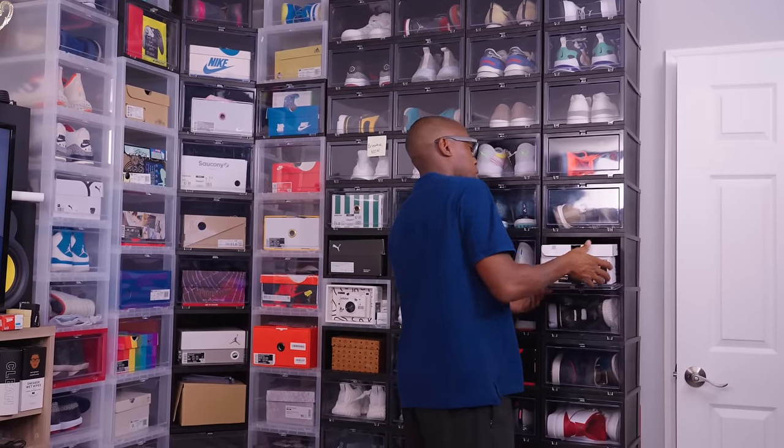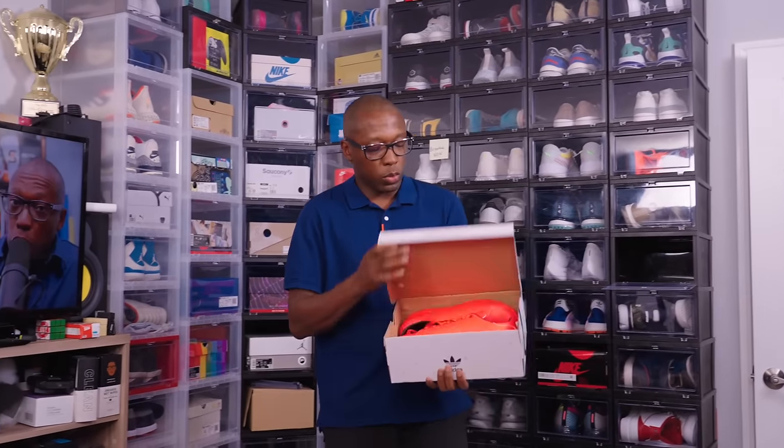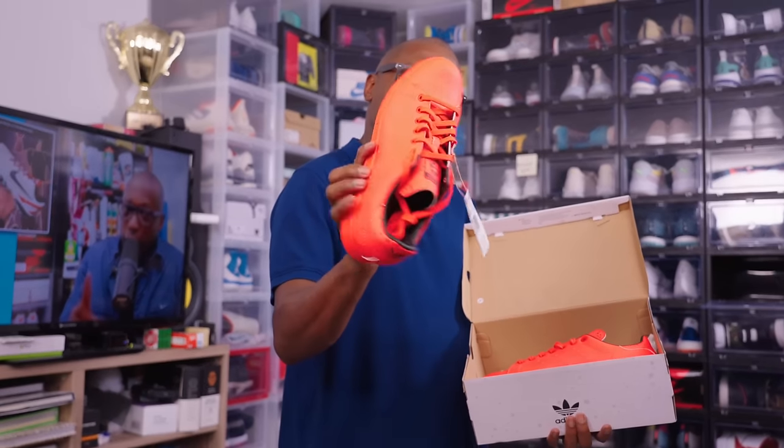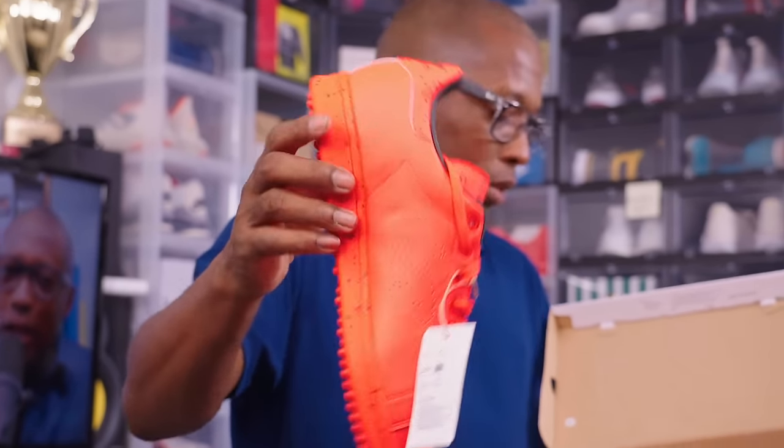Stan Smith golf shoe. This was a collab between Vice Golf and Adidas. See that bright orange color? Has the Vice detailing there on the inside. Just really well done.